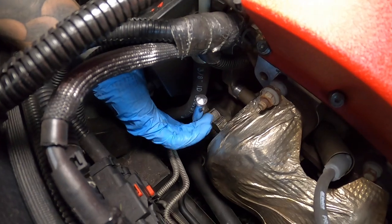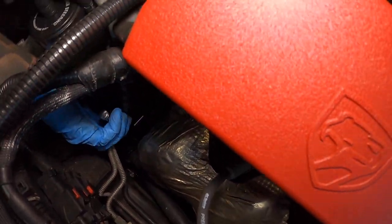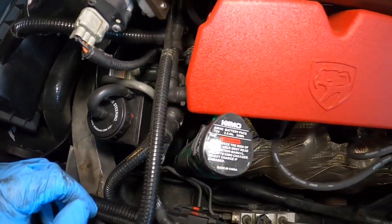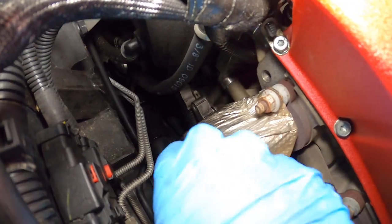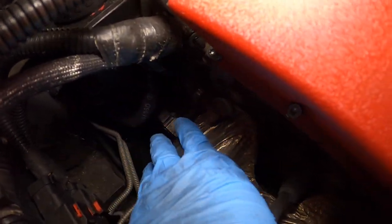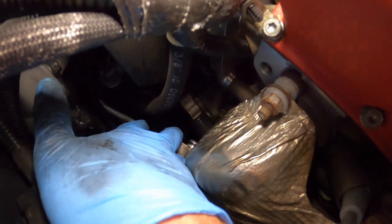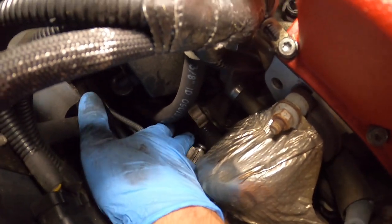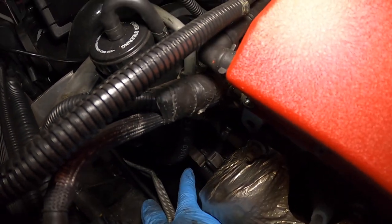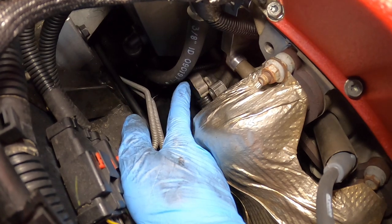We've got a 10mm mini ratchet, quarter inch, and I just cracked it loose. I was able to get a little electric ratchet in there and zip that off. I'm going to pull the line up and show you guys the O-ring. So I'm going to get the lower one out first since it gives us more room, leaving the top one up and out of the way. We'll get that other 10mm bolt out and do the bottom one first.